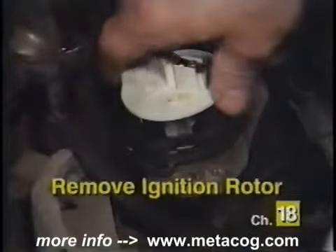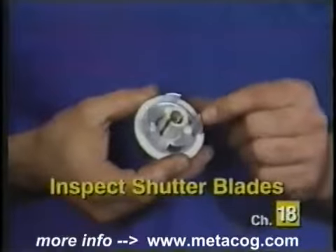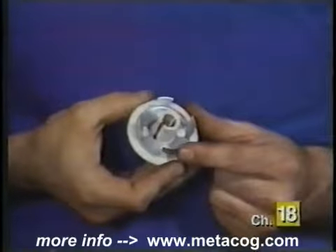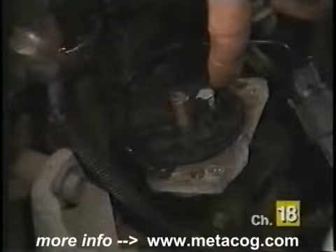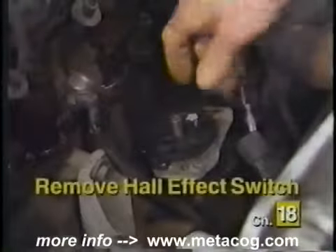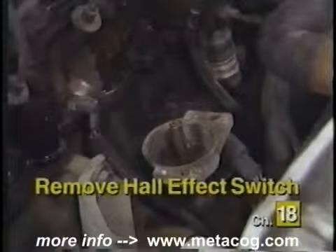Pull up on the rotor in a steady motion to remove it from the distributor. Now is a good time to inspect the shutter blades found on the rotor for damage — replace it if damage is found. The Hall effect switch assembly will be located directly below the rotor. Locate the Hall effect switch connector and disconnect it from the wiring harness, then lift the Hall effect switch from the distributor.